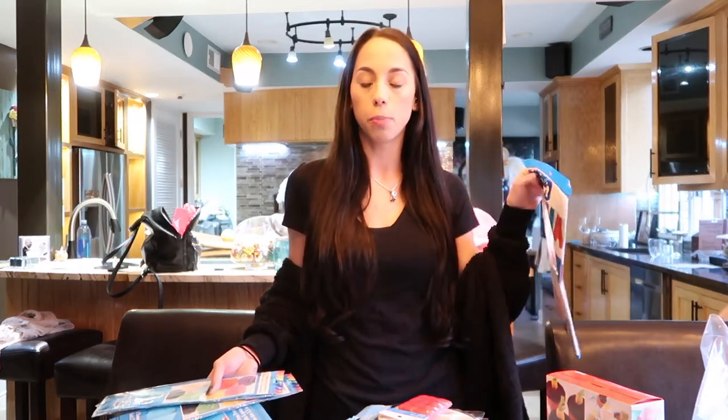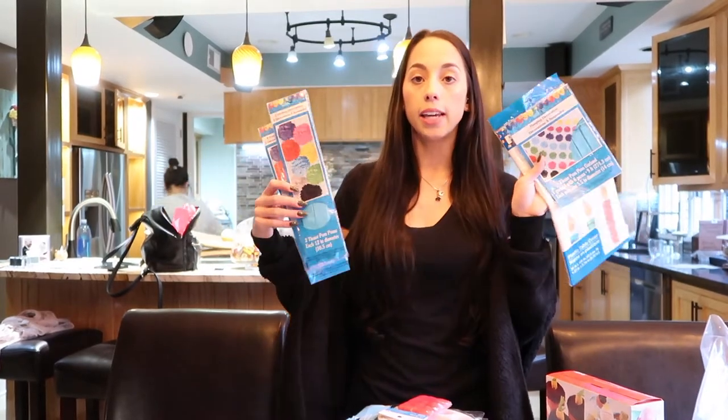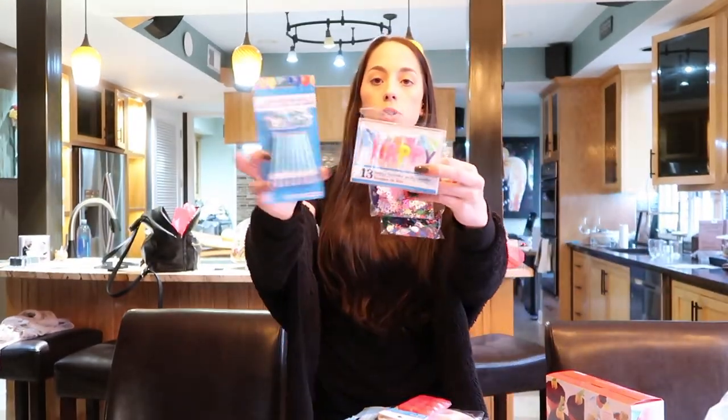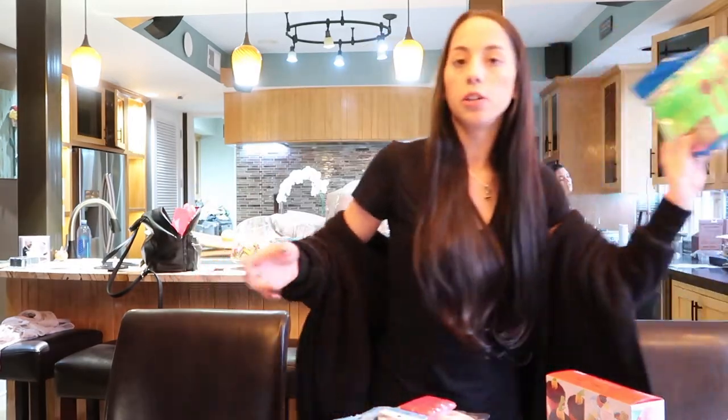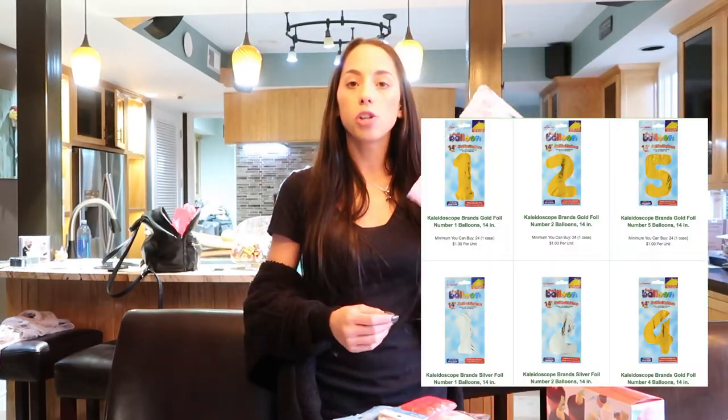The Dollar Tree has a huge party section so definitely check there first for all your party needs. They have tablecloths, pom pom hanging decorations, cute candles and happy birthday ones, confetti, all the cutlery, plates, bowls, serving bowls, and utensils you'd need. They also have number balloons, though they were out of the numbers we needed. If you want to watch us put all of this fun stuff together, keep watching.